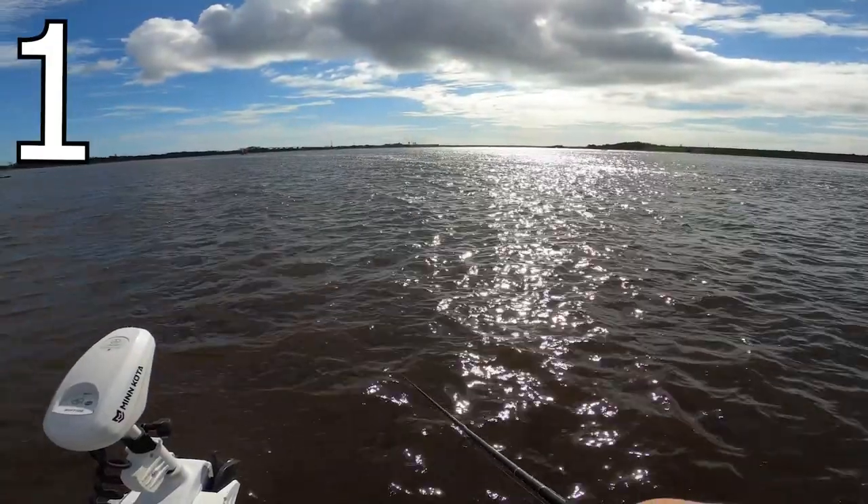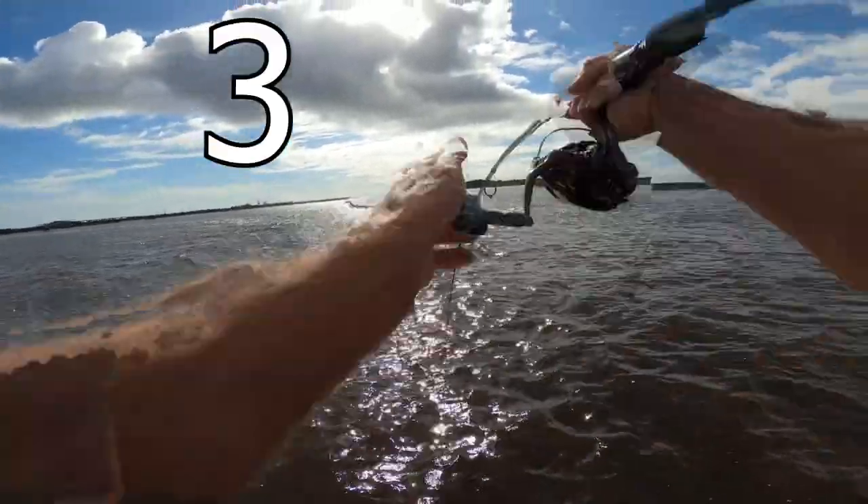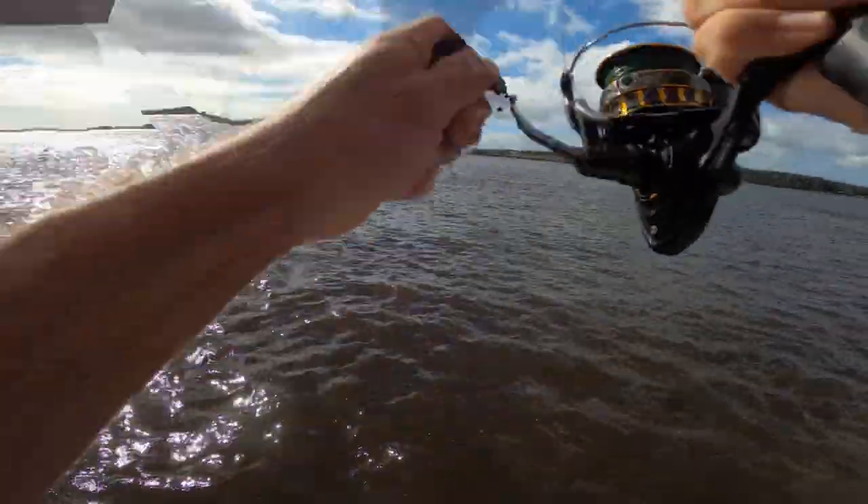Step one: determine the bite. This is going to be so important — really pay attention to what's going on when you're trying to determine the bite from a sheepshead. They can be so subtle, and that's why people call them convicts and that's why they can steal your bait without you even knowing. There are actually two different ways you can determine the bite. The first way is keeping your line tight between your rod tip and your rig and actually feeling the bite through your rod. As you'll see in this clip, my rod tip doesn't move very far, because I had my line tight and I was feeling for the bite.